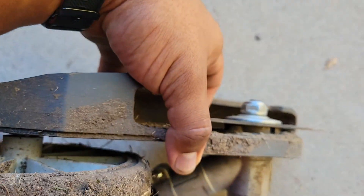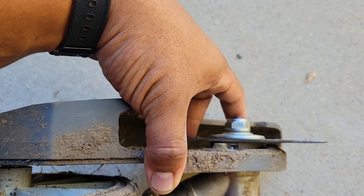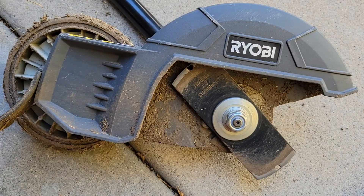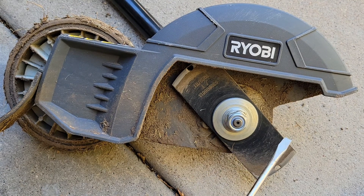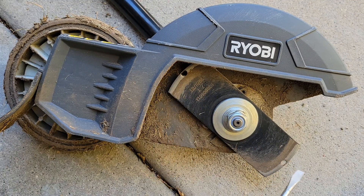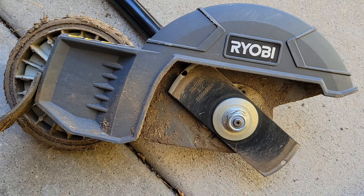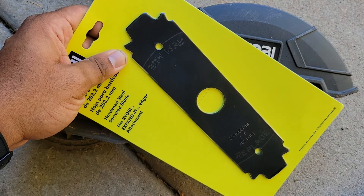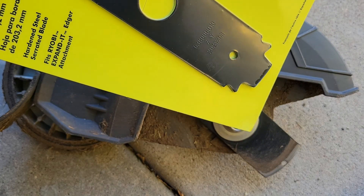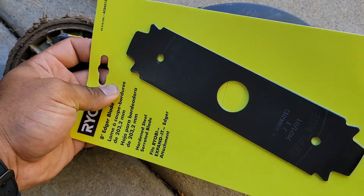First thing you want to do — these Ryobi Edgers, you flip it over and you can see there is a notch in the actual part that rotates. If you stick a screwdriver in this slot you can lock it in and actually remove the blade. This is the Ryobi Expanded Edger. After you use it for a couple seasons, the blades have these little wear indicator holes. You can see it's getting to that point, so I went down to my local Home Depot and got a replacement. This blade has teeth on it — different from the original square blade — and it cost me about $16 after taxes. It's a direct replacement for the Ryobi.